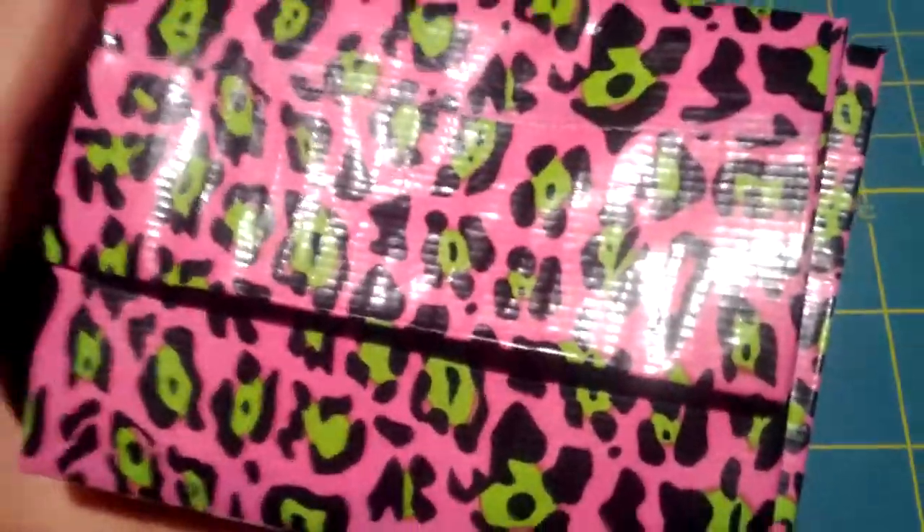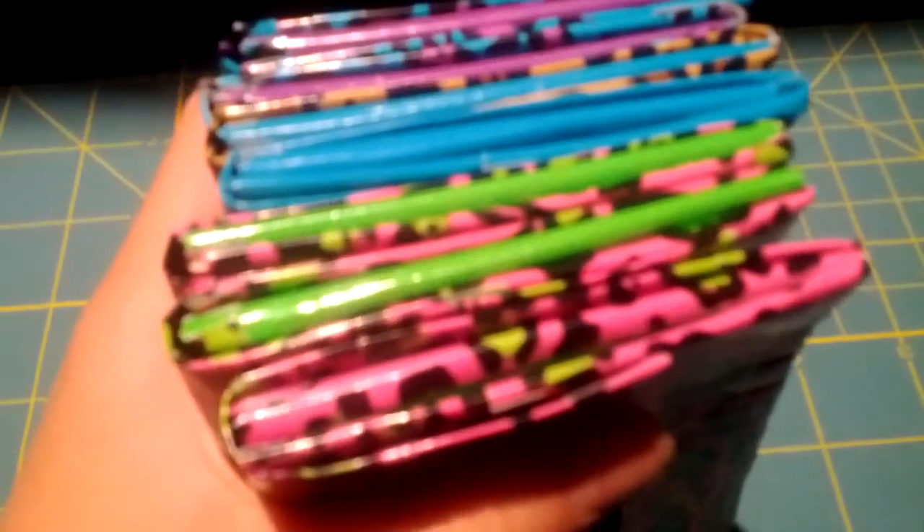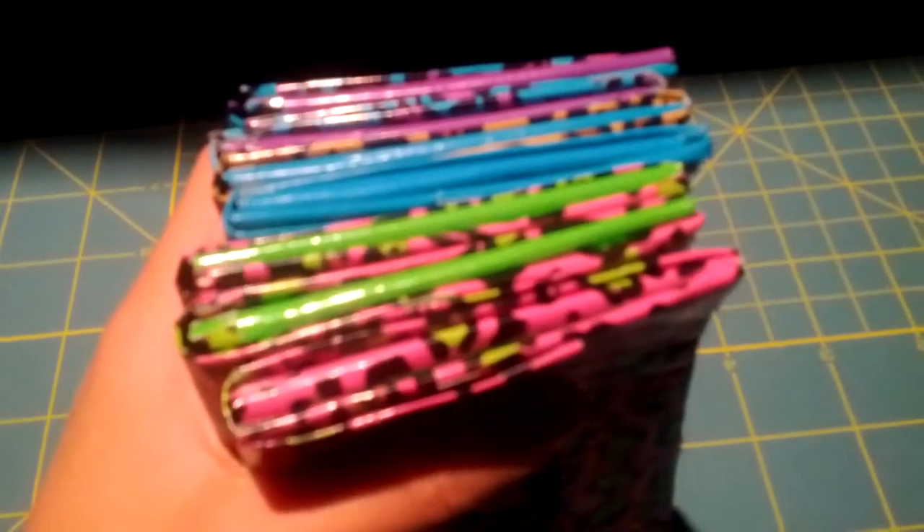Hey guys! I have a new video for you today with a bunch of new wallets that I made. First off I have an order — 7 accordion mini accordion wallets. They're all really nice and they're all leopard. I'll show you them really quickly.